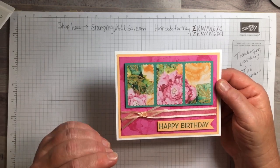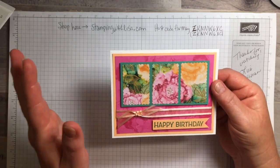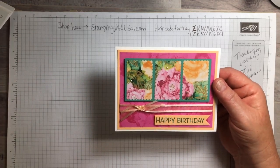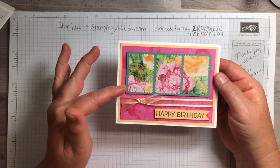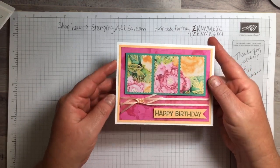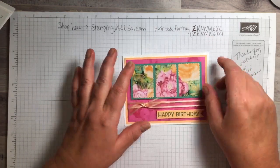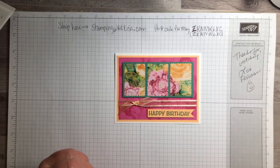I know it's confusing sometimes because everything's a different name, but the stamp set and the die are called Artistically Inked. The suite with everything is Expressions in Ink, and we're going to be using the paper which is also called Expressions in Ink. I'm not using the dies today but we are using one of the punches, which is my favorite — the rectangle postage stamp punch.